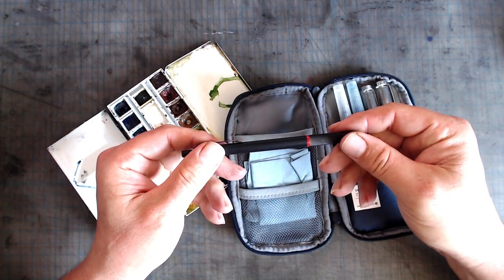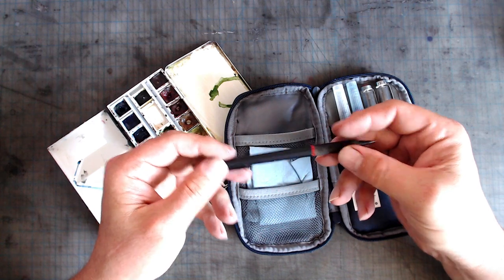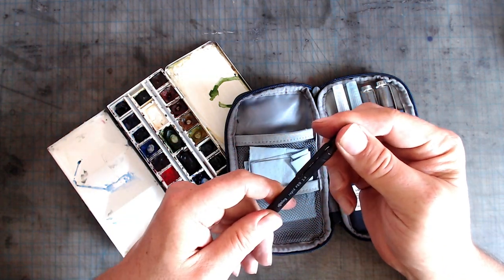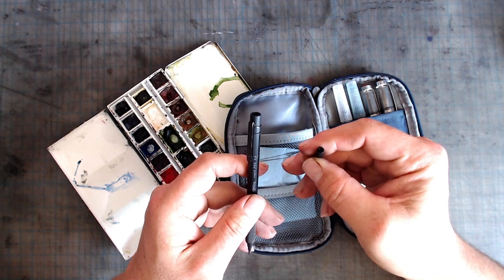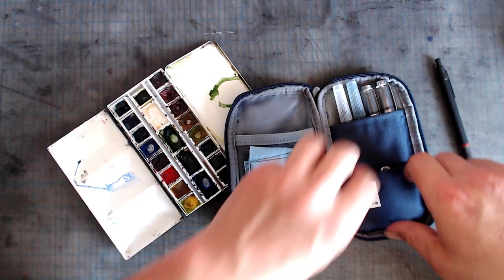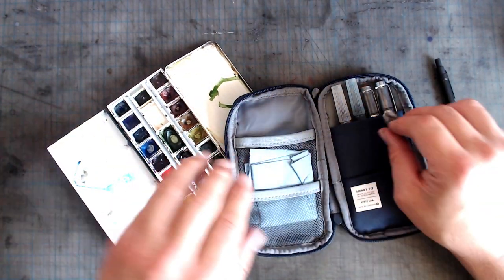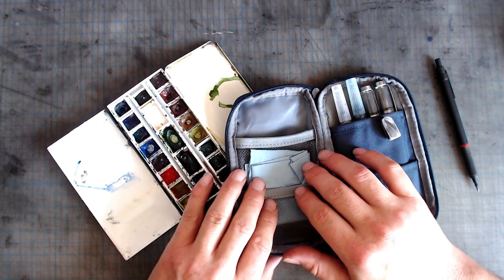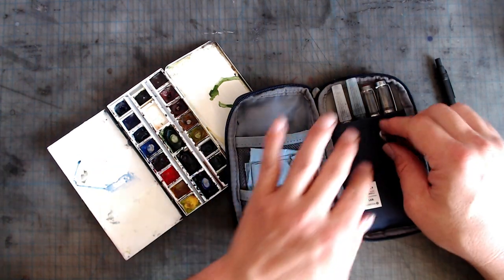Here I have a Rotring Rapid Pro 2mm Clutch Pencil, which has great weight, very sturdy construction, and also has the benefit of having a built-in sharpener — something that the more expensive Rotring 800 doesn't have. In this little pocket I usually keep my erasers, and on this side I've got some really heavy-duty paper towels, which are crucial for cleaning and controlling the water brush. And that's it.